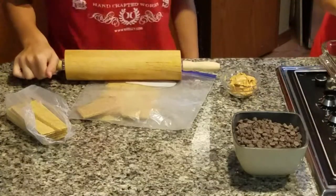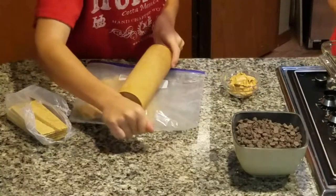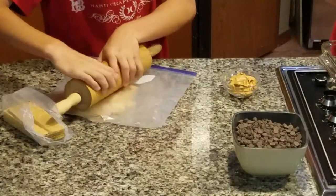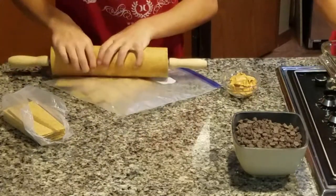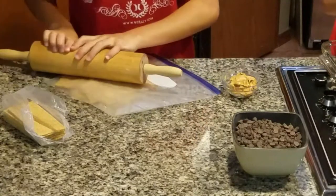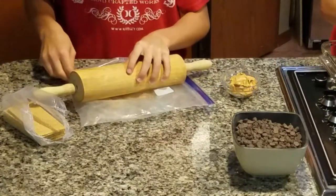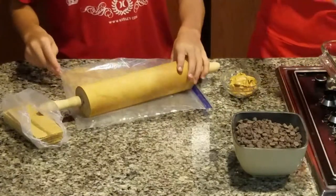So as you can see, he just puts the graham crackers into the bag and we use a rolling pin to kind of roll it, smash it, pound on it — whatever makes it easy to get the graham crackers all smashed up into small tiny granules.